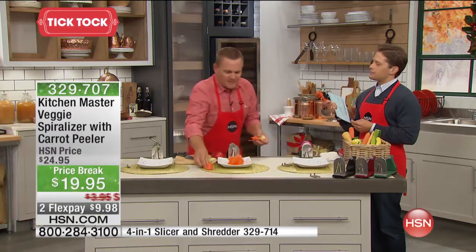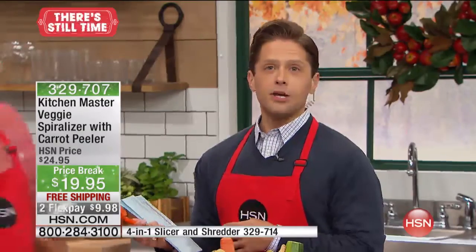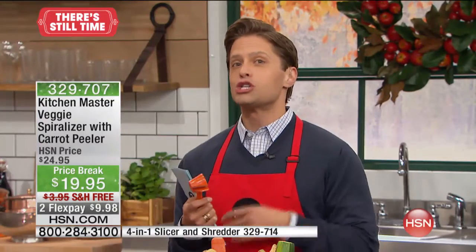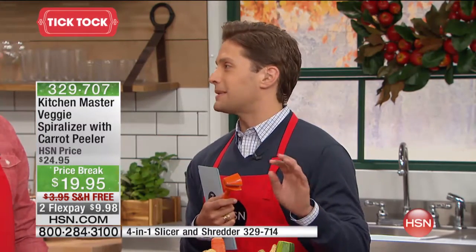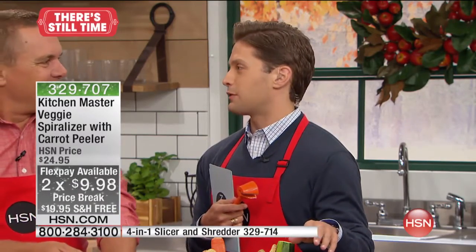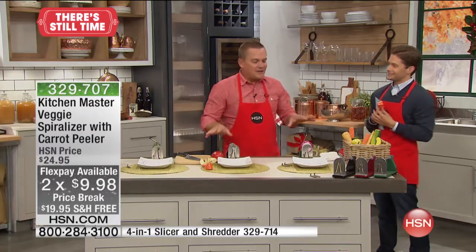My wonderful, dearly departed grandmother — who I miss and think of every single day, I love you Grammy — was a terrible cook; she'd be the first to admit it. But she could decorate a plate like nobody's business. She could put a raw ham on the plate and everybody would think it was the perfect meal because of how well it was presented. These are the tools that get it done.